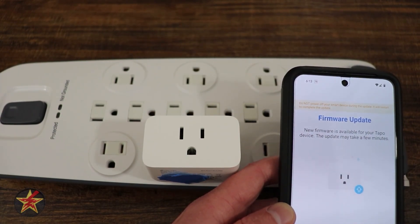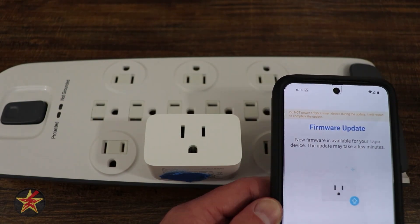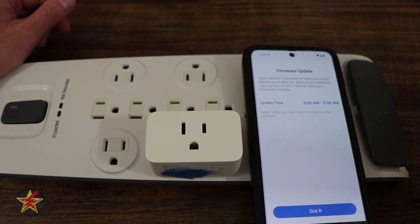And then last but not least, you check for firmware. There is one. So we're going to update. And that would complete the setup of the Tapo Mini Smart Plug PM125. As you can see right there, firmware doesn't take all that long. And just like that, two seconds later, sounds good. We're good to go.